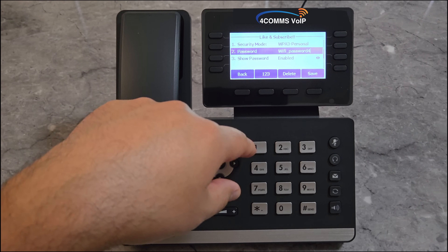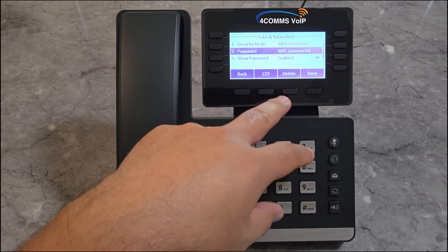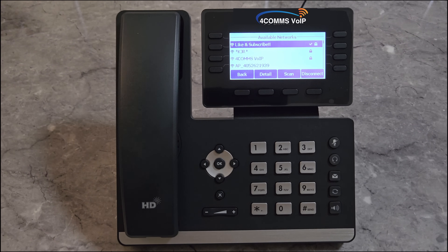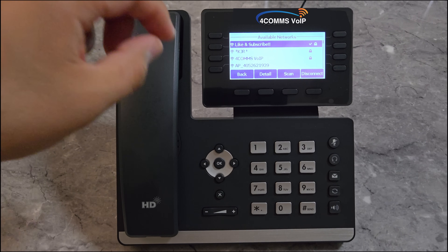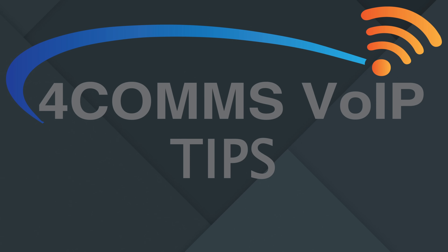Once you confirm your password is correct, just click on Save. Then you'll see a spinning icon next to the padlock. Once you see a tick, that means your phone is successfully connected. Now you can keep pressing back until you see Exit, back to the main menu. If your DSS keys have been configured, they'll start lighting up. You'll also see the phone's assigned station number at the bottom, with the right time and date.